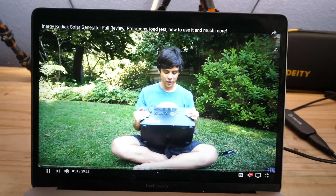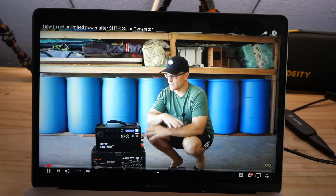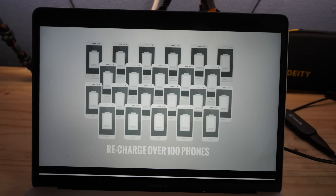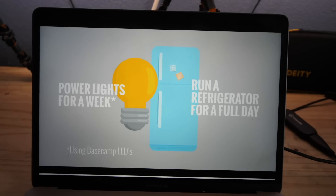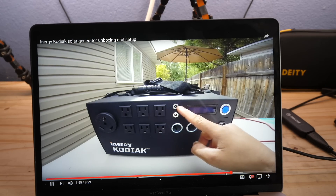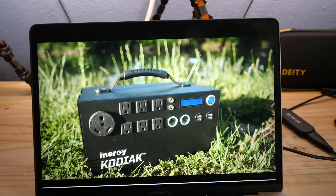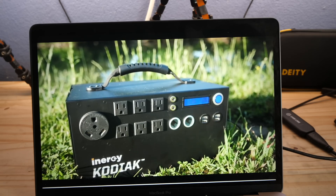In today's video review, we are going to be reviewing the Energy Kodiak. We're going to take a look at some different uses and talk about the features of this product. The Kodiak can recharge over 100 phones, power lights for a week, or run a refrigerator for a full day. Add solar panels or extra batteries and keep it running for days on end. The Energy Kodiak is now getting quite the reputation as an extremely portable, very reliable power source.